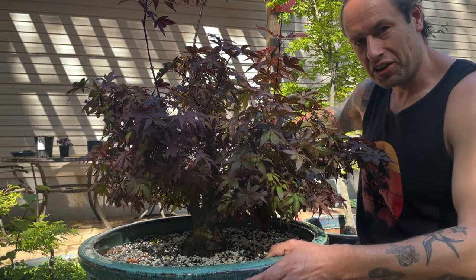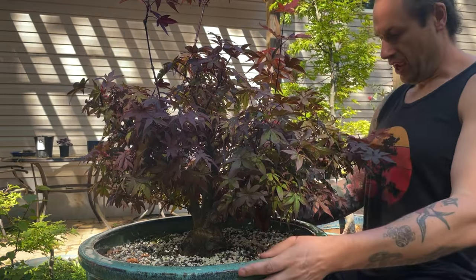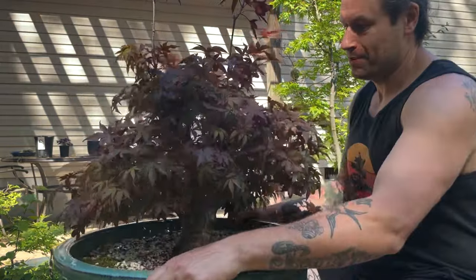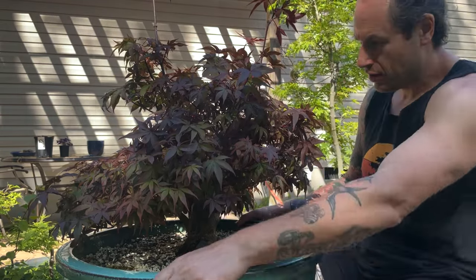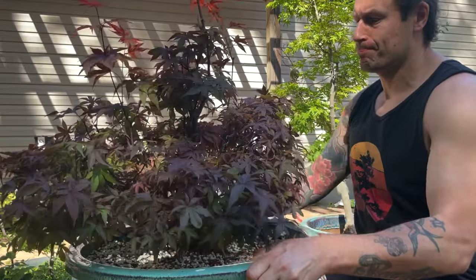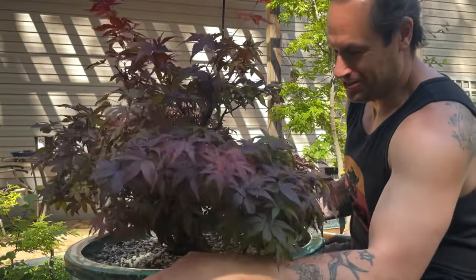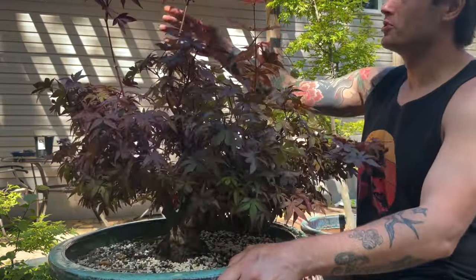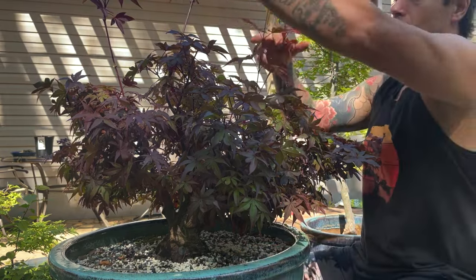I was filming from this side of the tree and realized the light was glaring, so I wanted to hop back in and give you all another rotation so you could see it from all angles. It's coming along quite nicely. I just want to make sure you get a good view of this Red Sentinel from all sides. This thing is heavy but it is a cool tree, and we know it's growing quite strongly. This sacrifice branch is almost a tree of its own here.